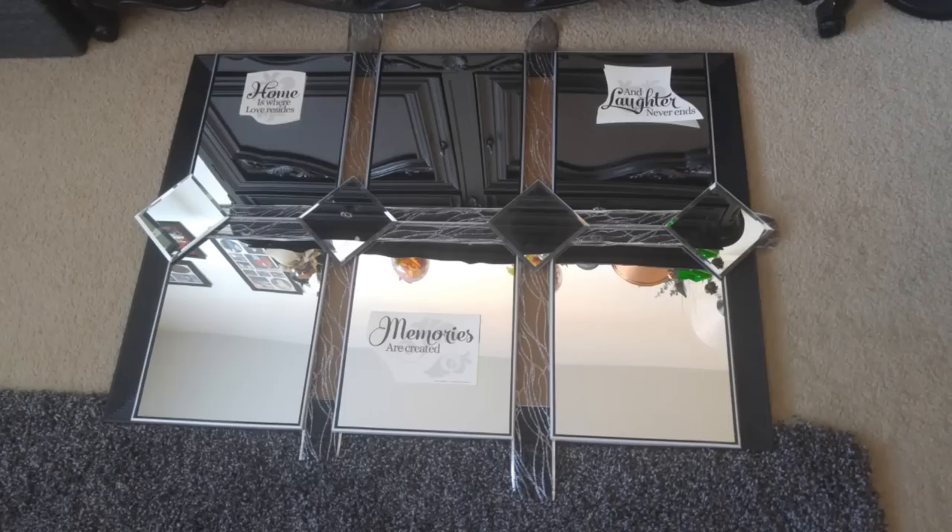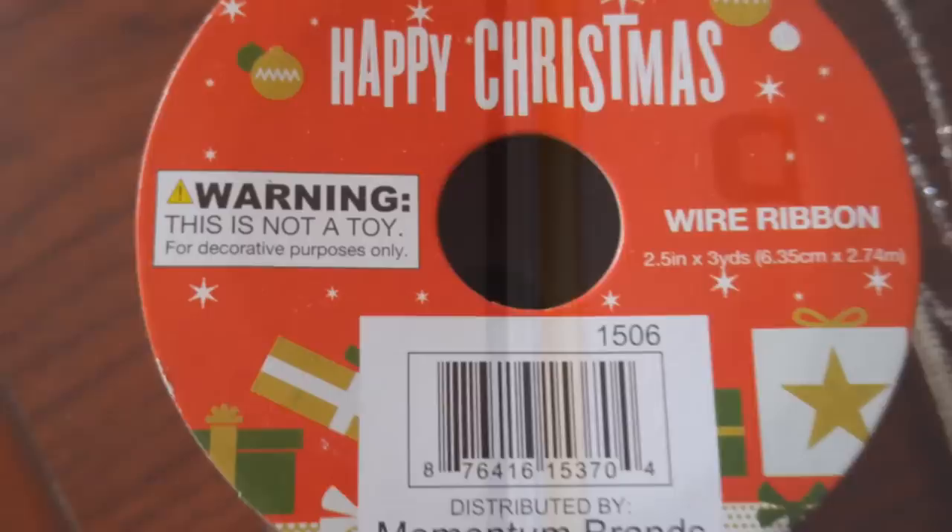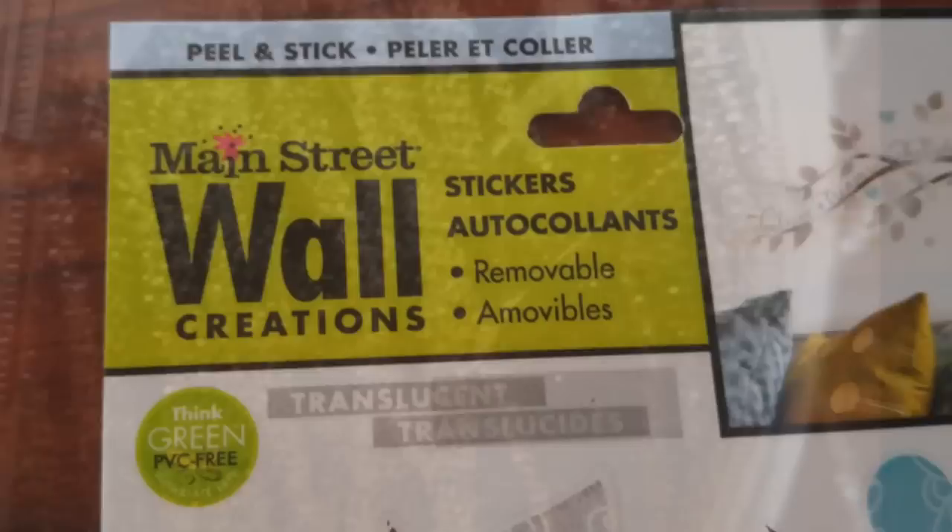I had an old frame — I took the picture out and flipped it over backwards to use the back of the frame as my base. Then I took Dollar Tree mirrors and some ribbon that came from Christmas clearance. This ribbon has sparkles in it and little stripes.